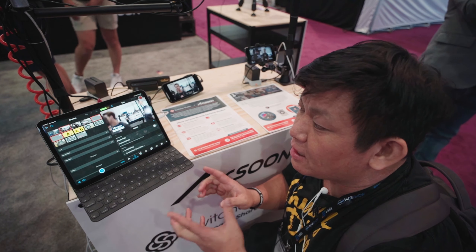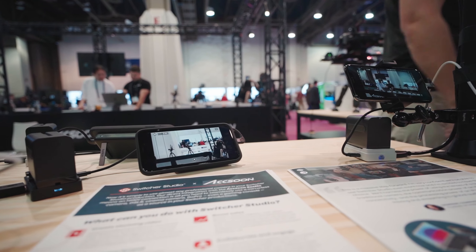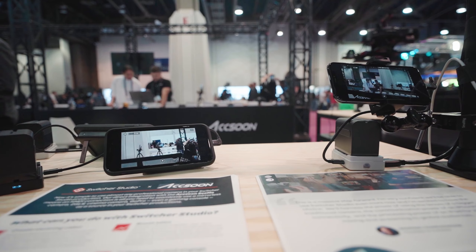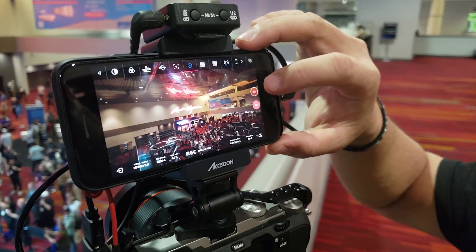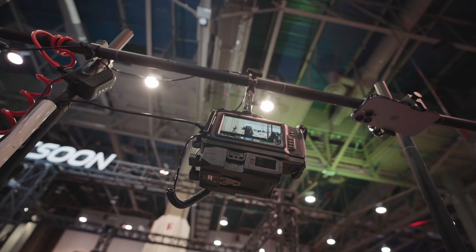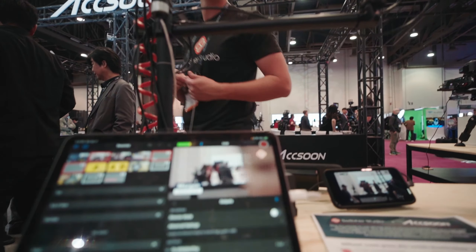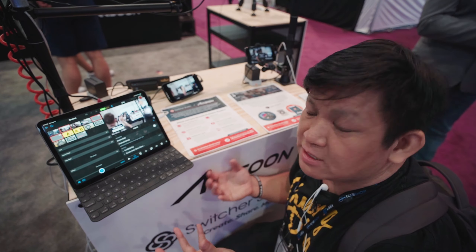The Switcher app allows you to connect multiple phones to basically do a multi-cam with them. But there's now something very interesting — if you add the C mode to your phone, you can basically connect multiple cameras through several phones and then get a professional feed with the phone sending the signal.